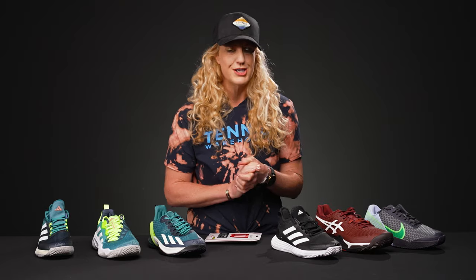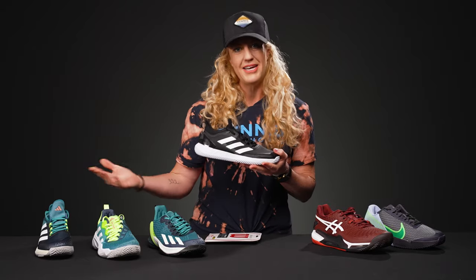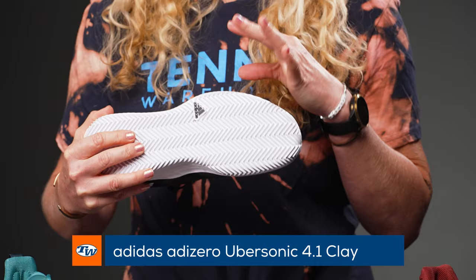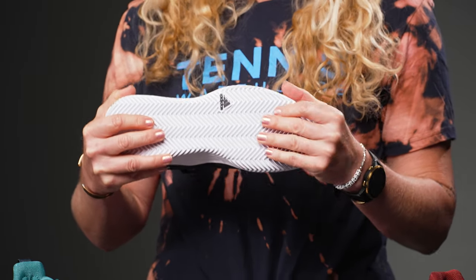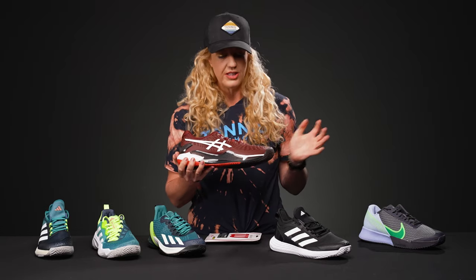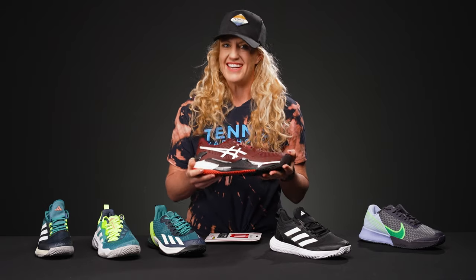Now, since we're all watching the French Open, I thought it would be great to show you some of our favorite clay court shoes if you have a chance to get out there on the clay. We're going to keep it in the Adidas family. This is the Ubersonic 4.1 with the clay outsole. The biggest difference between these hard court shoes and the clay court shoes is going to be the outsole pattern. The herringbone tread is going to keep clay going in and out of the outsole, allowing you to slide efficiently. Also something to note: sometimes these clay court shoes have tighter woven uppers that are going to keep the clay out, and we love that as well.